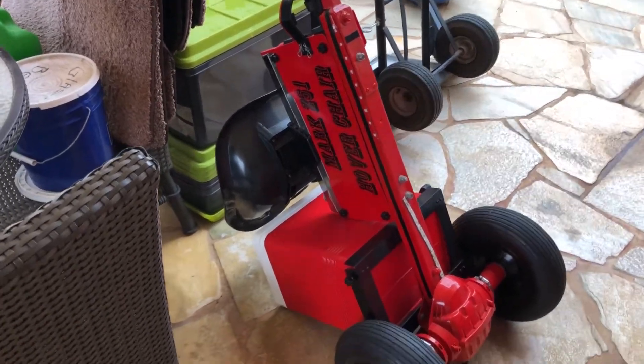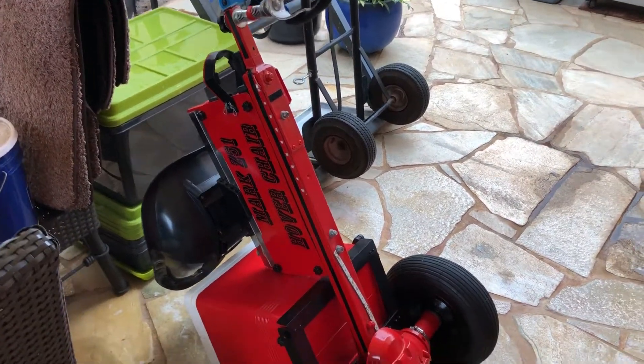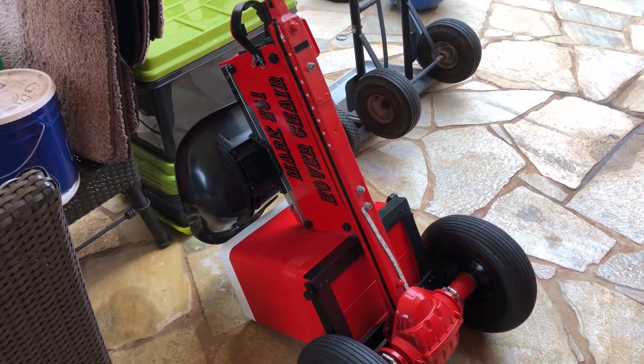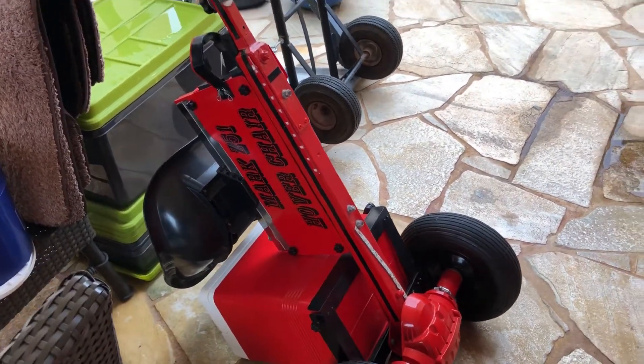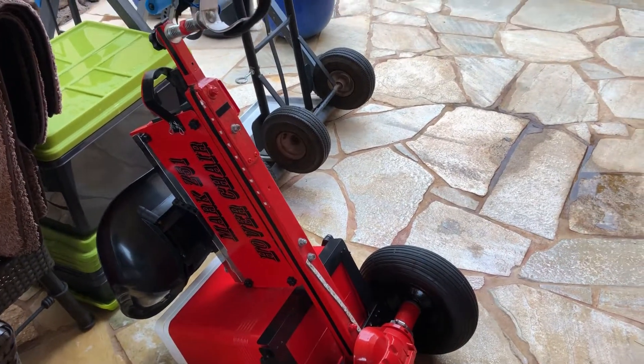First of all, you need to know I'm a builder, not an engineer — I build things and then try to figure out how to make them work. Another thing you should know is the hoverboard pads require 80 pounds of pressure to operate.